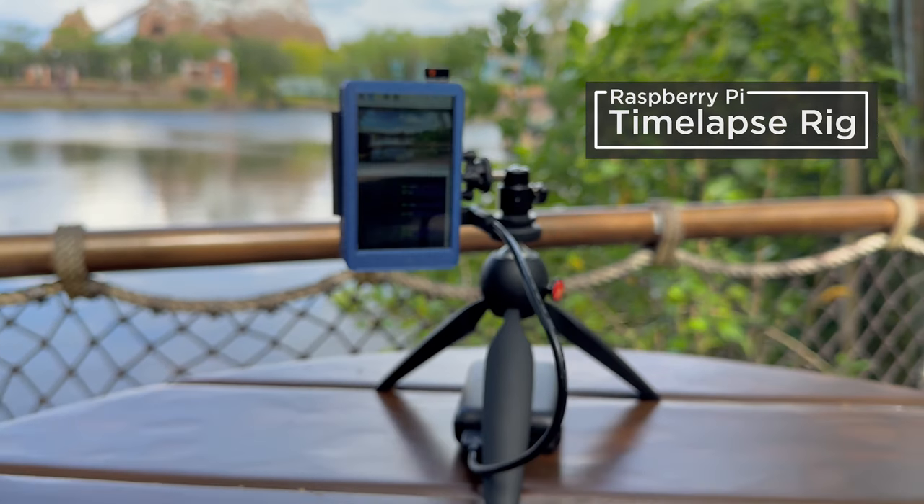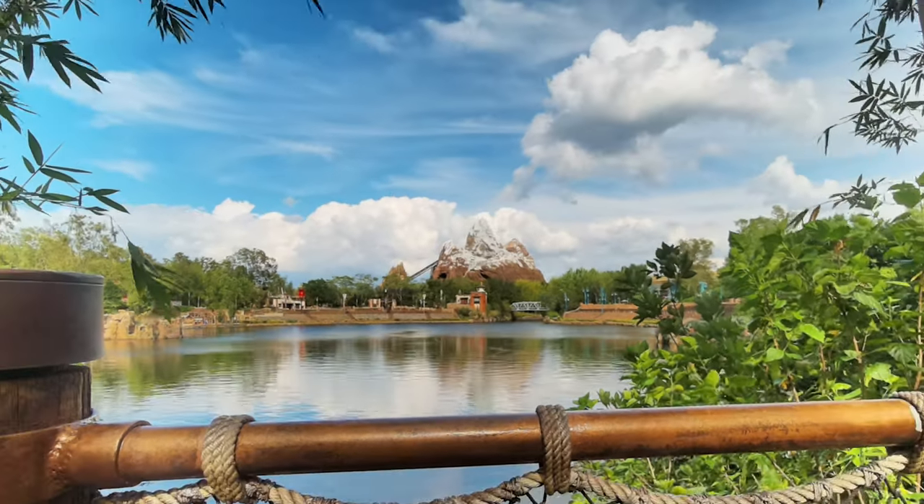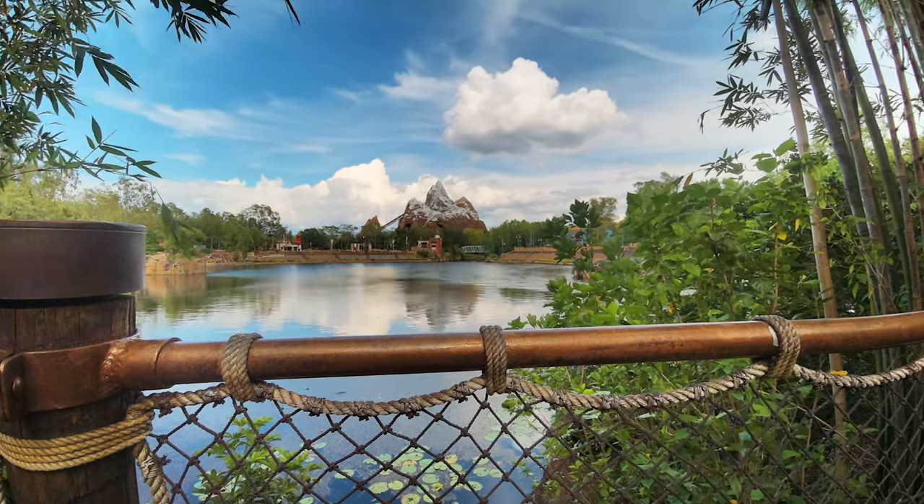You can build a time-lapse rig with the new camera module from Raspberry Pi. We were able to capture this stunning time-lapse with dynamic exposure thanks to the new Pi camera's HDR mode.